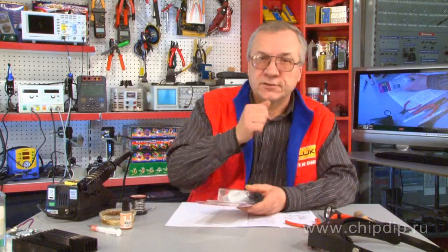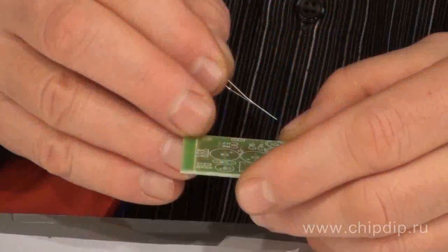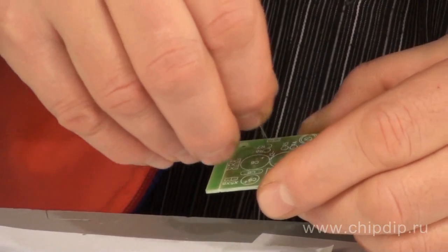For mounting you will need a soldering iron and some tools. Start with mounting the small circuit components. So we have mounted the small components on the printed board.